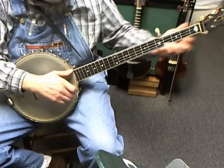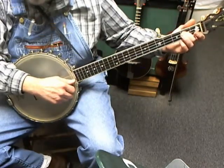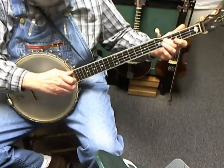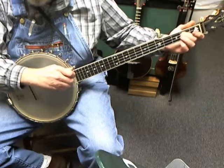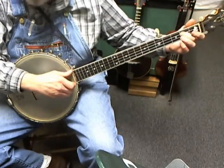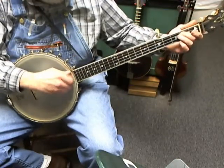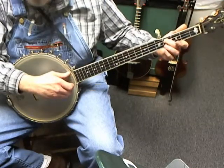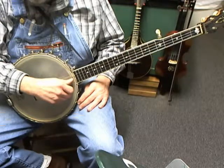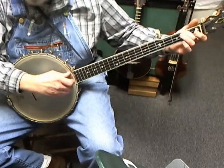There's another place where you're going to slide on the third string at the second fret to the fourth fret. It's important that you start with good finger placement up close to the fret and slide directly to good finger placement next to the fret.